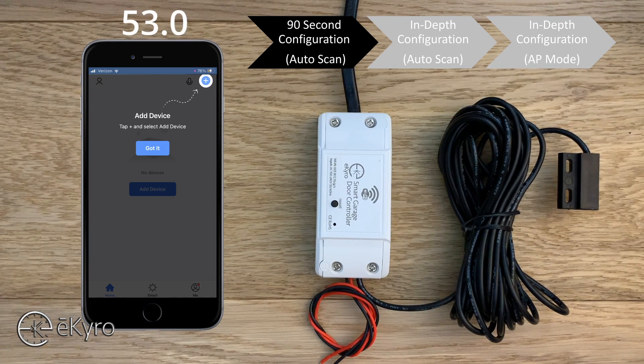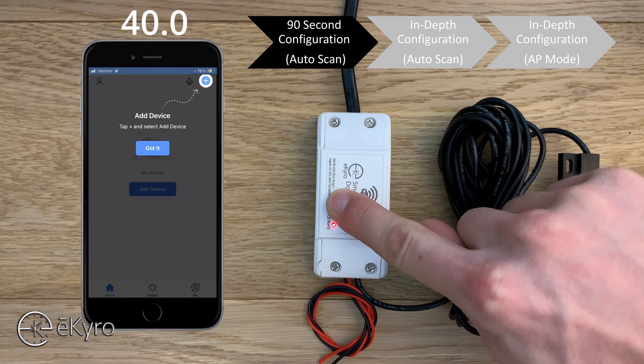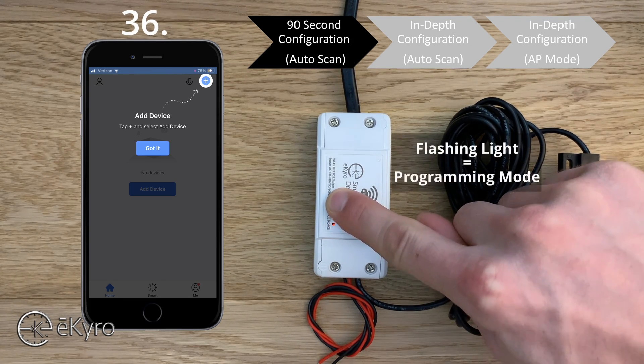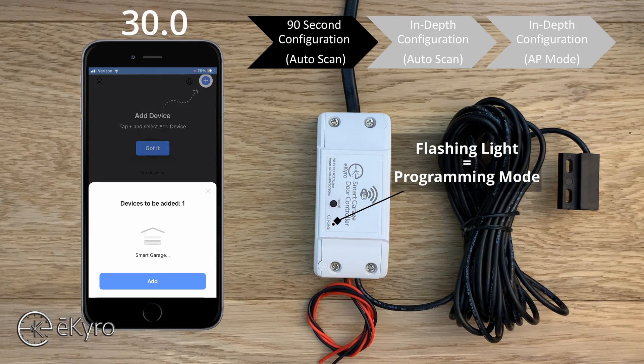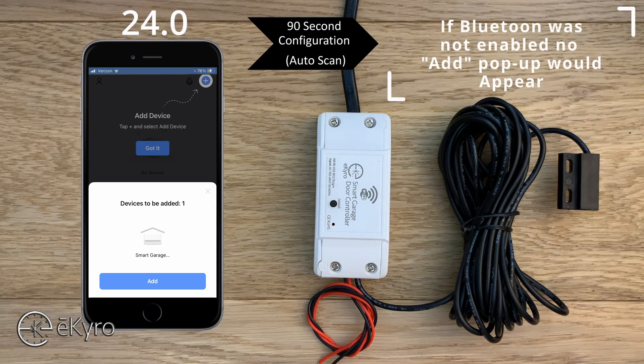Once you're logged in you can plug in your eCyro smart garage door opener, and depending on your device you may get a solid red light or a flashing blue and red light. If your light is solid like mine, all you need to do is press and hold the reset button until the light goes out and then starts to flash. Once the light starts to flash, your device is now in pairing mode, and oftentimes you will get a notification immediately letting you know that the device has been found — this is because Bluetooth was enabled.